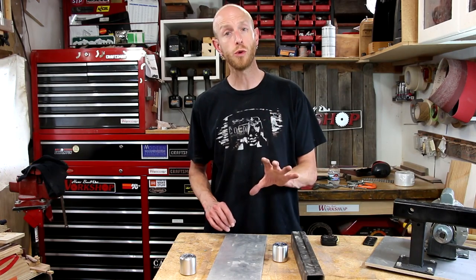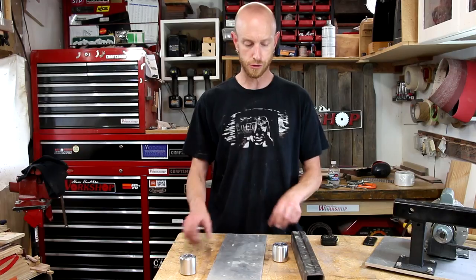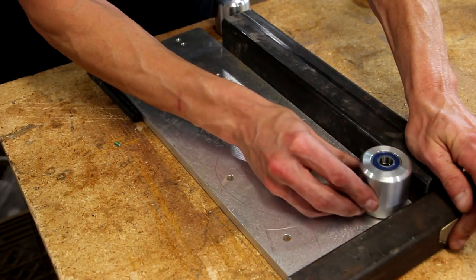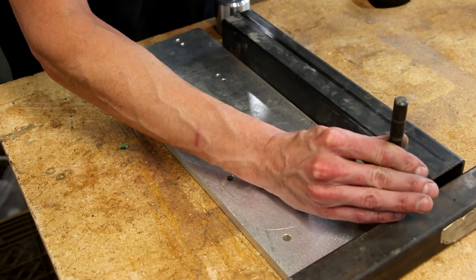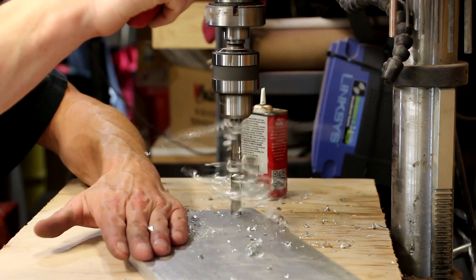With that done, now I need to work on the plate that's going to mount the platen and also hold the idler wheels. I have this piece of half-inch aluminum plate that I'll mount everything to. I'll use a couple of pieces of square tubing as a straight edge and line the rollers up right in the corner. Then it's more drilling and tapping.